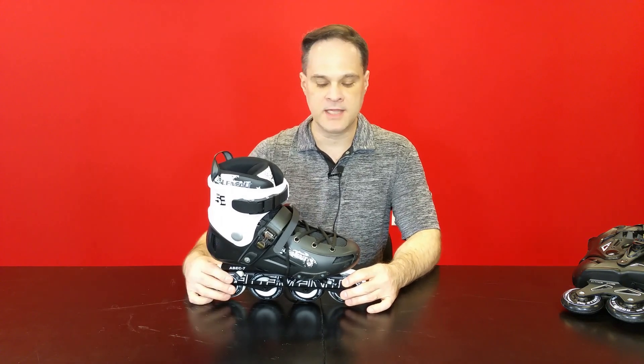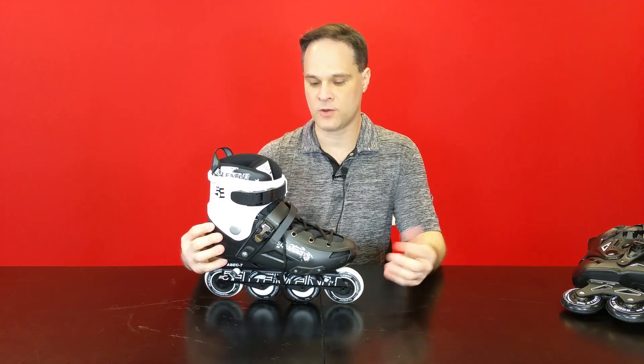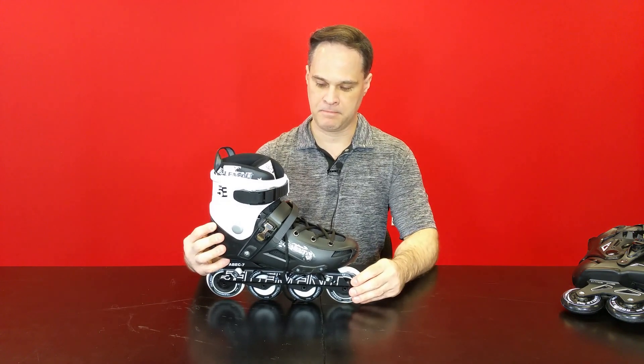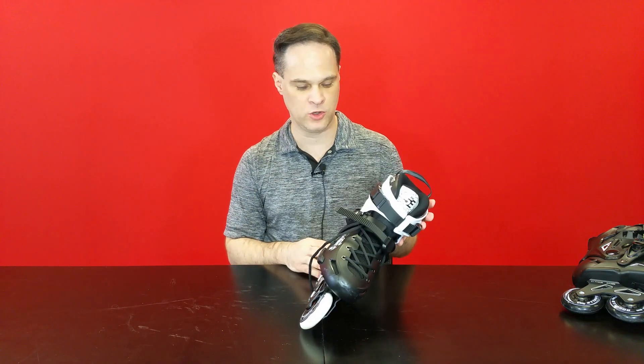The design is a little bit dated — it kind of looks like the first generation of slalom skates like the Twister 80. It's a little bit on the bulky side when we compare it to a different boot we're going to be looking at soon.